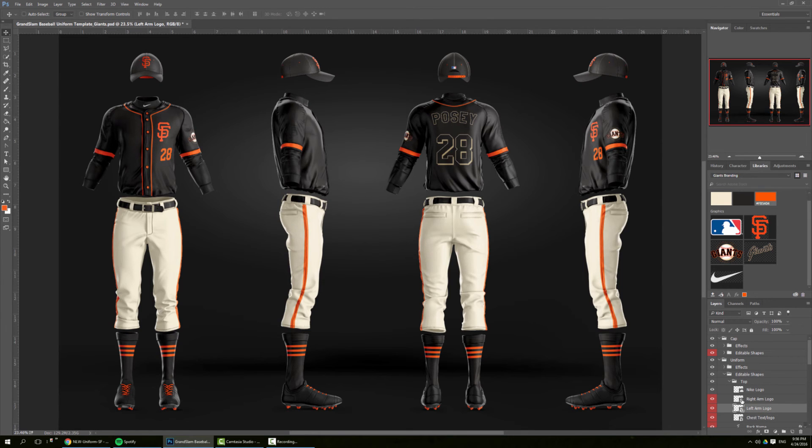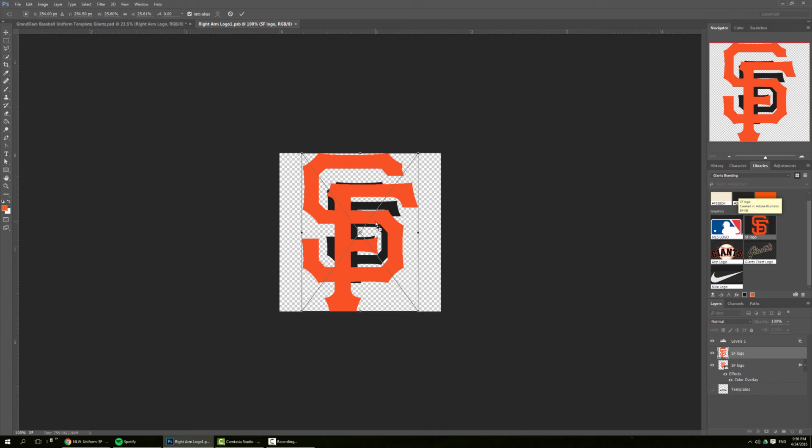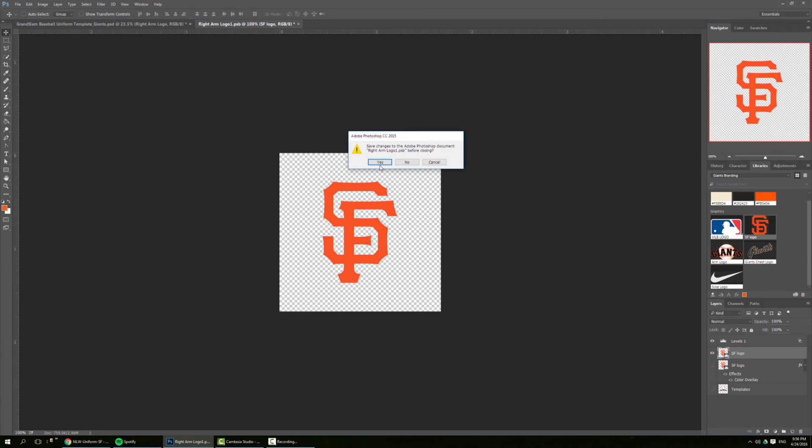We also need to update the white arm logo. I'm going to pick the orange one, size it down, and save.